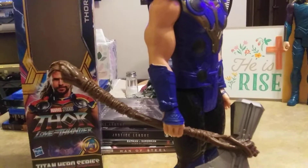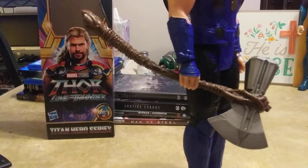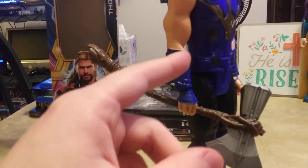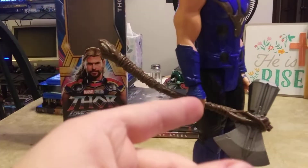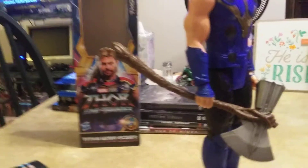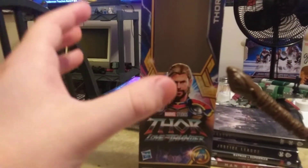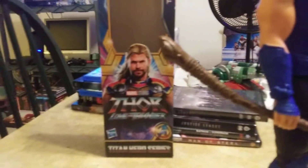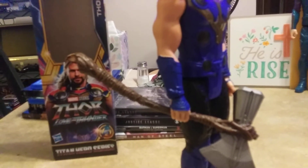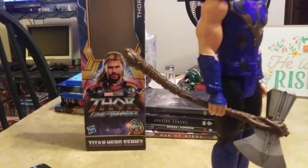Here's Stormbreaker. The way it was packaged — it wasn't in his hand when I opened it, it had a separate bag on it. I could see why, since most accessories would be locked into place. It's pretty cool, and I'm pretty sure this is the same Stormbreaker from the 2018 Thor figure from Infinity War — which, by the way, is a figure I still need to get.